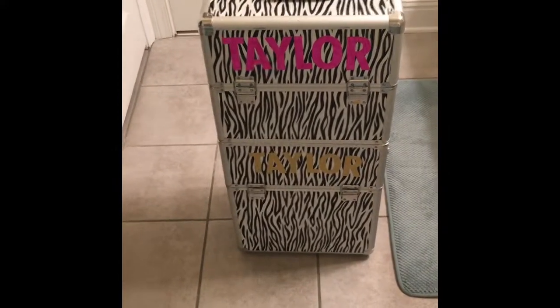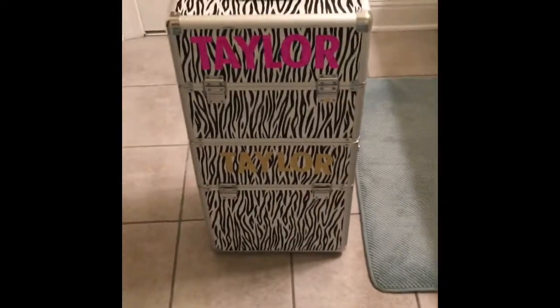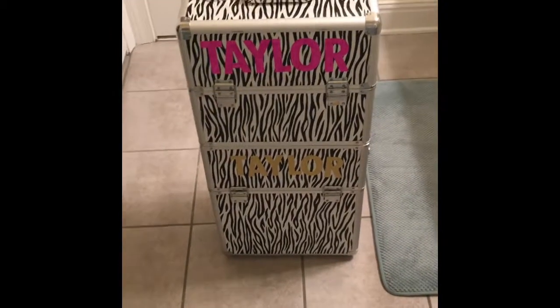I just wanted to share this with you guys. Hopefully it'll help you if you are becoming seasoned and you're like, okay, I need to invest in some ways to organize my pageant life.